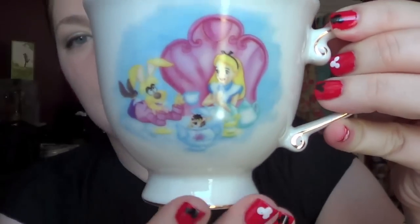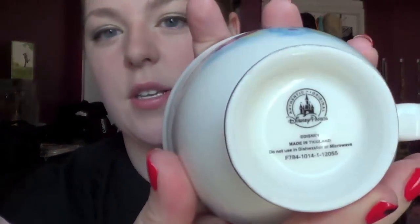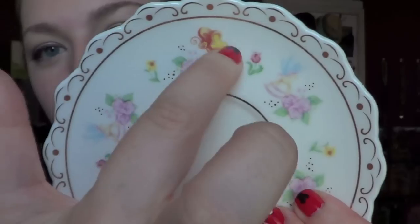I also got this cute little teacup and saucer — it's Alice in Wonderland — and someone got it for me at Disney World. Inside it has a little detail, but since I'm a lefty I'd be drinking with it facing away from me. The saucer has the bread-and-butterflies and the rocking-horse flies, with flowers and gold details. I thought this was just the cutest little set.